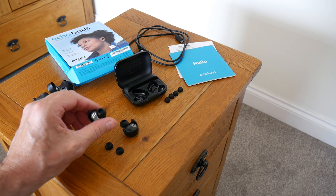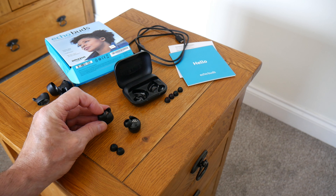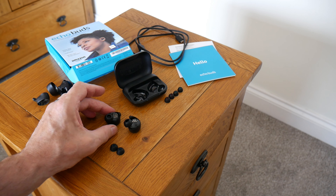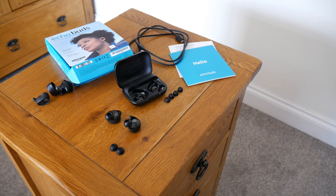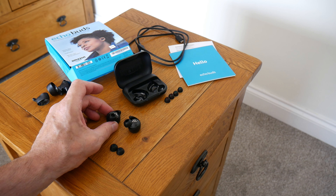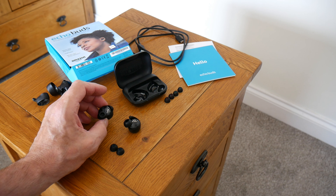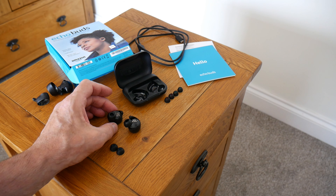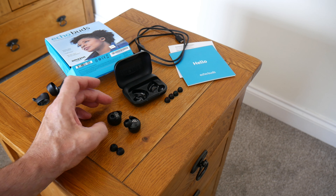They do have a few glitches here and there and there are things they could do better, but once I got these earbuds on with the larger tips the sound was so good I just can't send them back. The companies really need to look into larger ear tips for people with large ear canals. Really good headphones, good usability. I thoroughly recommend them — very happy with them now. Thanks for watching and I'll see you soon.